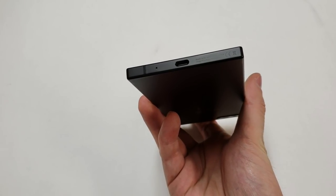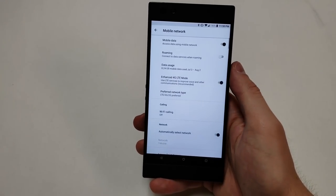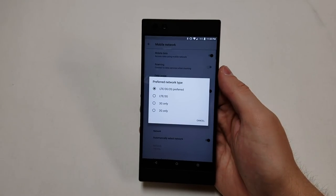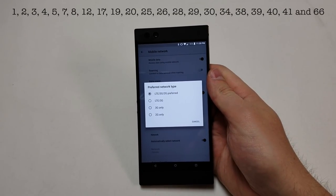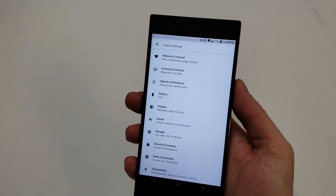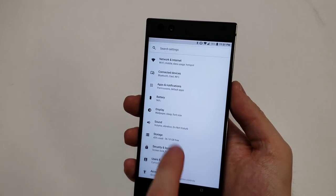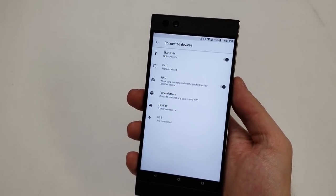The model being reviewed is the RZ35-0215 and it is factory unlocked. The phone supports 1G, 2G, 3G, and 4G, along with LTE bands 1, 2, 3, 4, 5, 7, 8, 12, 17, 19, 20, 25, 26, 28, 29, 30, 34, 38, 39, 40, 41, and 66. The Wi-Fi chip is 802.11a/b/g/n/ac dual band, and Bluetooth is version 4.2. This phone also supports NFC and AGPS.